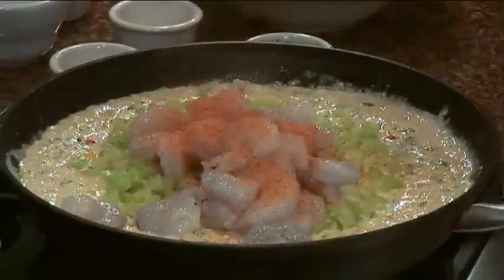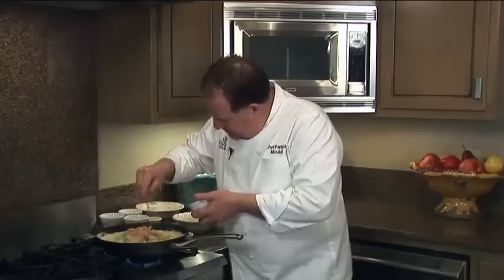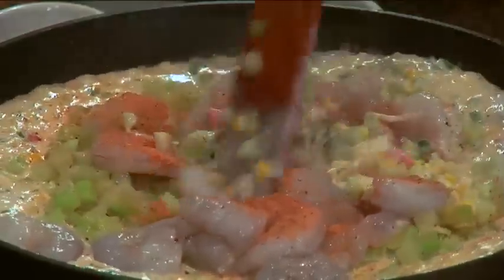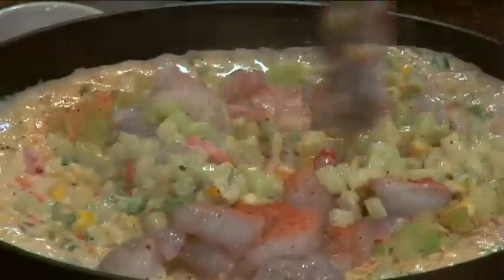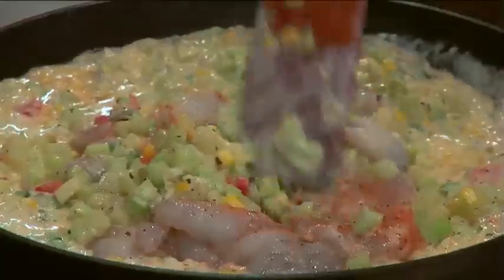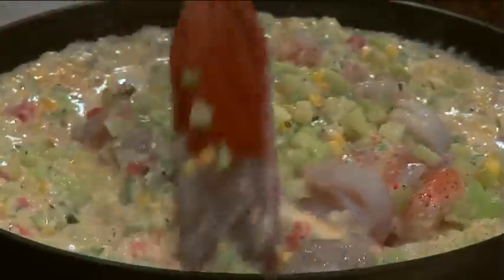I have one pound of peeled and de-veined shrimp. You can go ahead and add a little spice to those shrimp to bump up the flavor a little bit. We're going to stir this in there. You want to make sure that you don't overcook the shrimp — you just want to bring them to a simmer and let them cook for about three to five minutes.